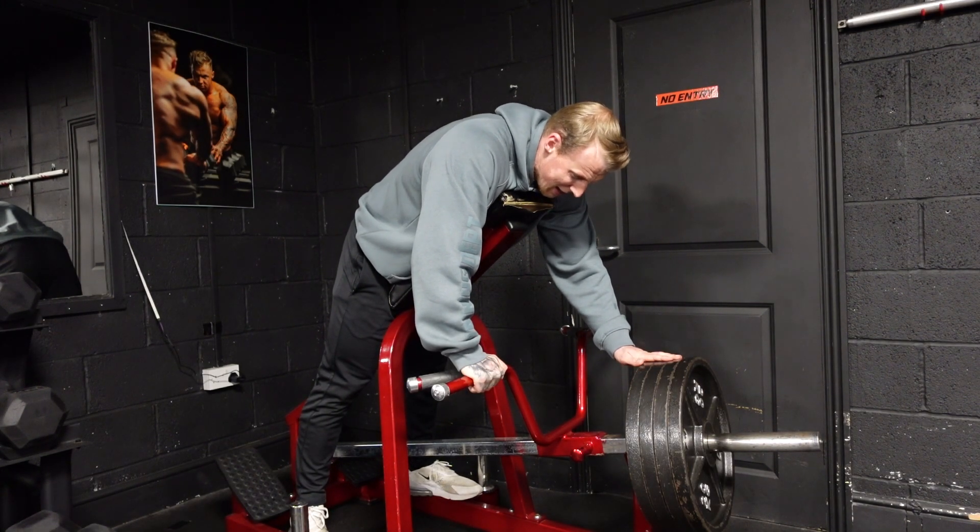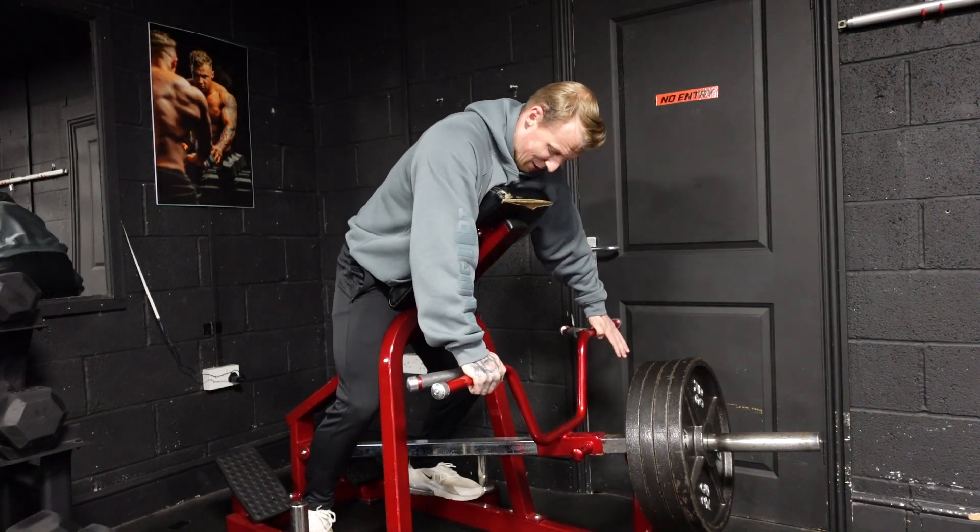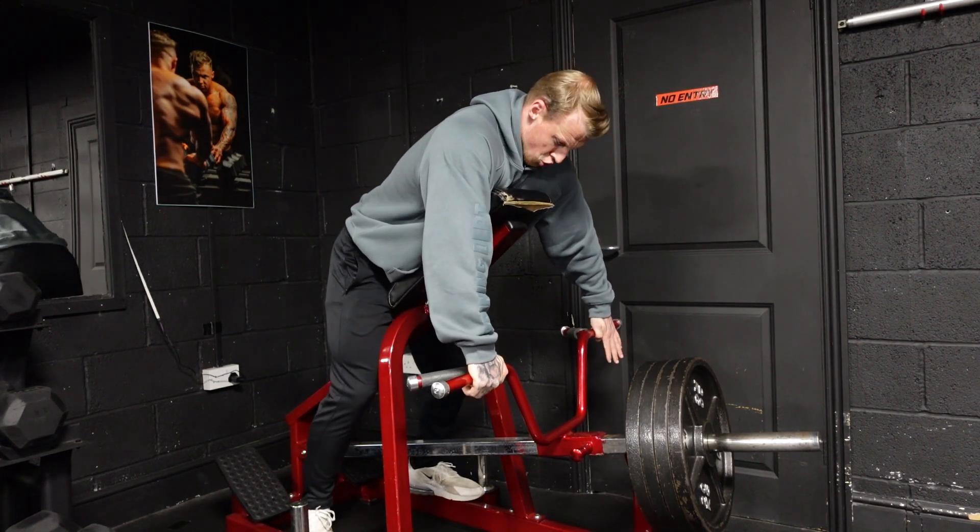Right now we're going to do four plates, which I haven't done in a very long time. Good luck — here we go.